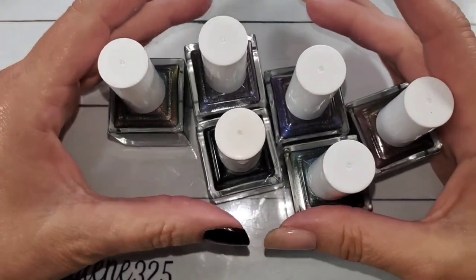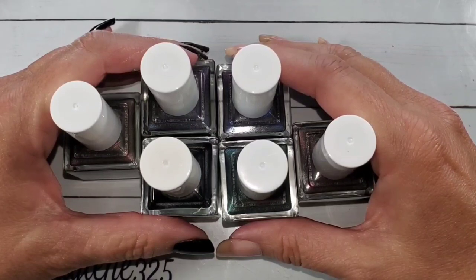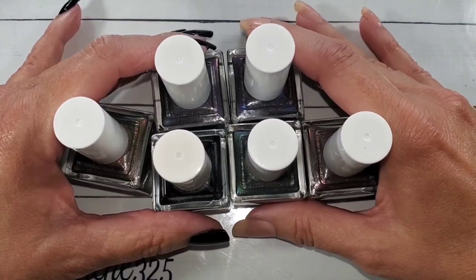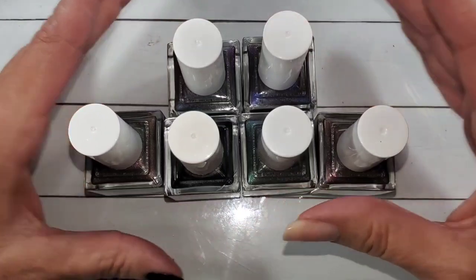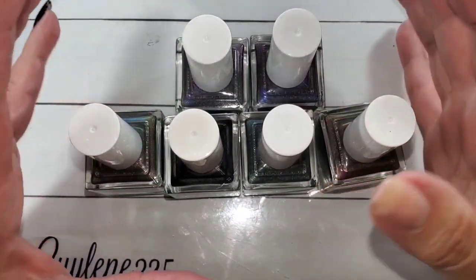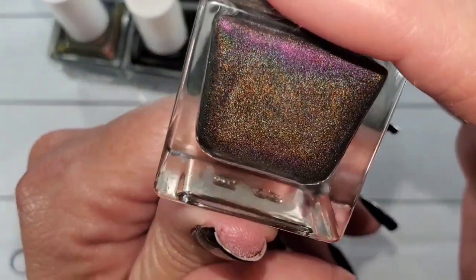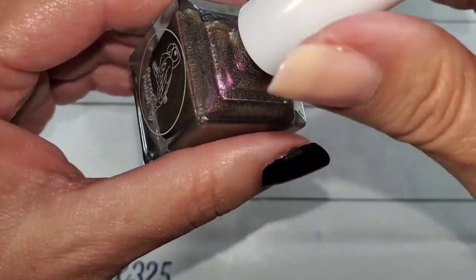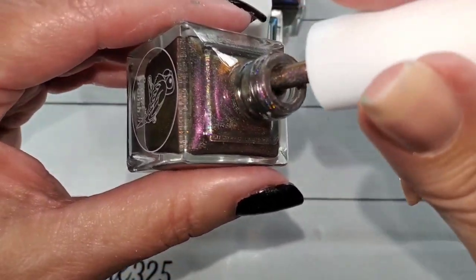Hey everybody, welcome to my channel, I'm Gailene, thank you for joining me today. We're gonna try out these beautiful new polishes from Parrot Polish. He put them on his Facebook group and asked if anybody wanted them, and I immediately private messaged him and said hey, I want them — how much do you want? So he quoted me a price, I went to PayPal and paid him, and a couple days later, tada, they showed up.